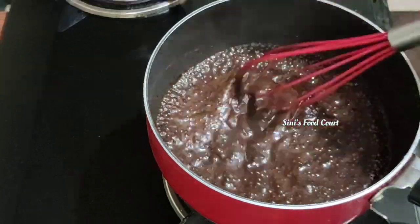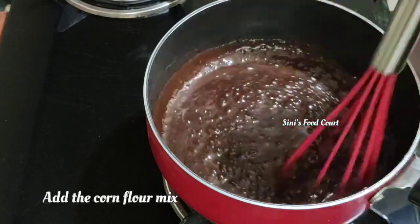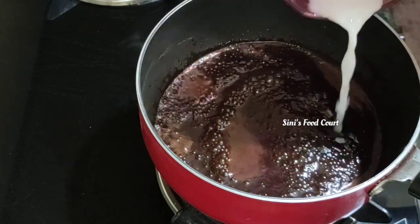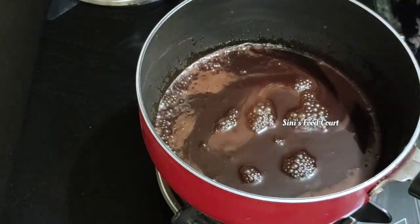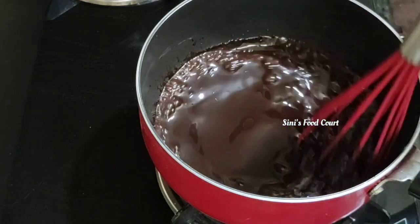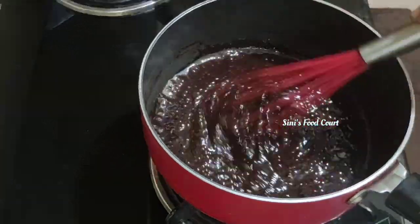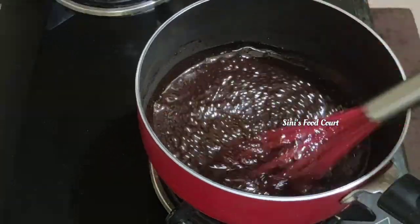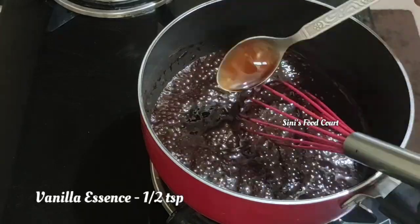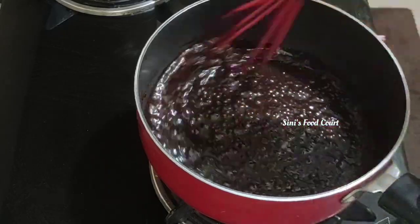Let's take a little bit of a cup of chocolate. We have a cup of chocolate, a cup of cornflour, and a cup of tea.